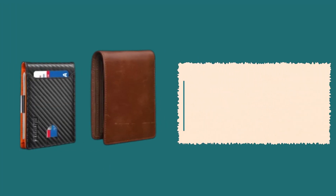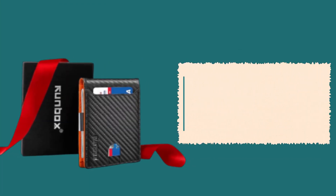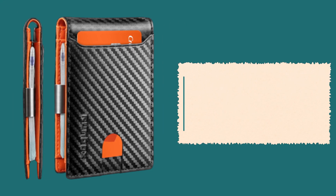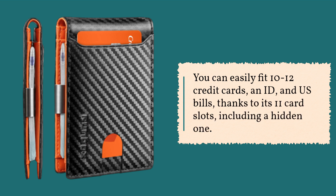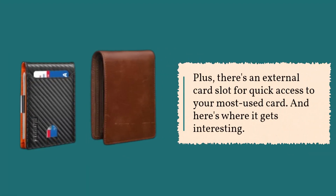Now, let's talk functionality. The Runbox Slim Wallet is all about being slim and efficient. It's thoughtfully designed to reduce bulk while still accommodating everything you need. You can easily fit 10 to 12 credit cards, an ID, and US bills, thanks to its 11 card slots, including a hidden one. Plus, there's an external card slot for quick access to your most used card.